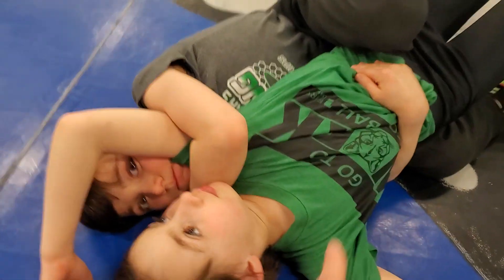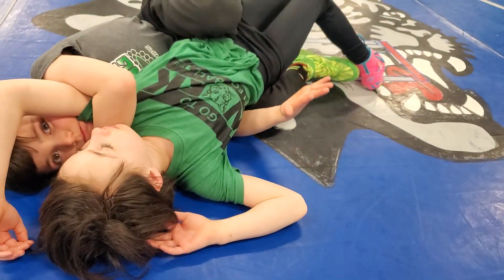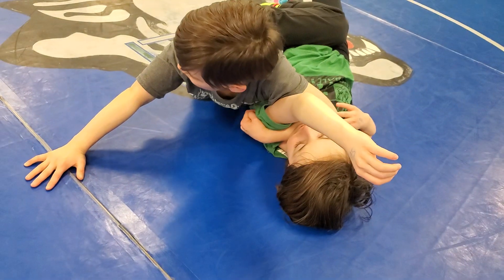Instead, he's going to mount her. What he's going to do here is release his tight waist hand. Go ahead and pull that out — push into her. You can see Maddox has released that tight waist hand.